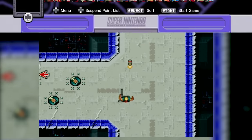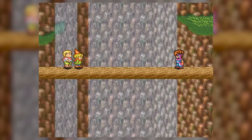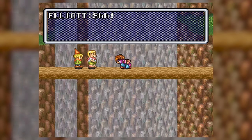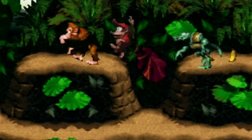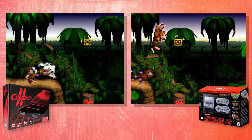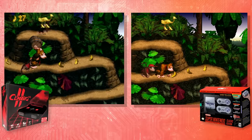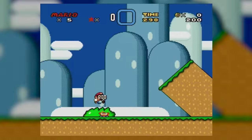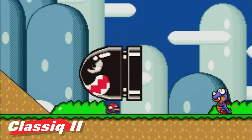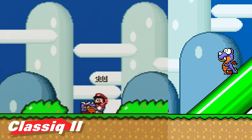Nowadays we have the NES Classic and SNES Classic as new ways to play older games on modern televisions, and because those systems work pretty well we wanted to compare them to the Classic 2 HD. The gameplay between the systems was essentially the same, but there are a couple of noticeable visual differences. The Classic 2 HD had a little bit of a muted color scheme, and the NES/SNES Classic seemed just a little bit brighter. The image quality on the Classic 2 HD was also slightly softer — personally I prefer the sharper pixel edges.